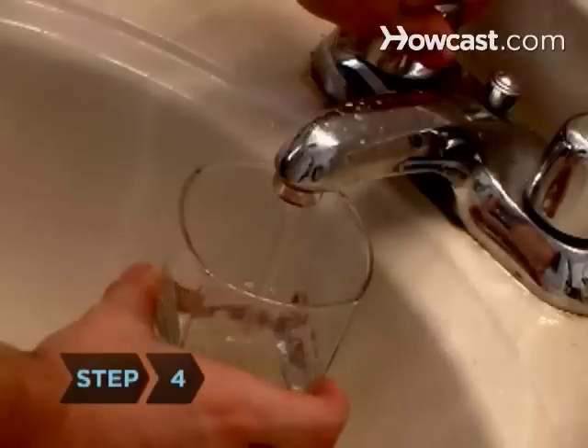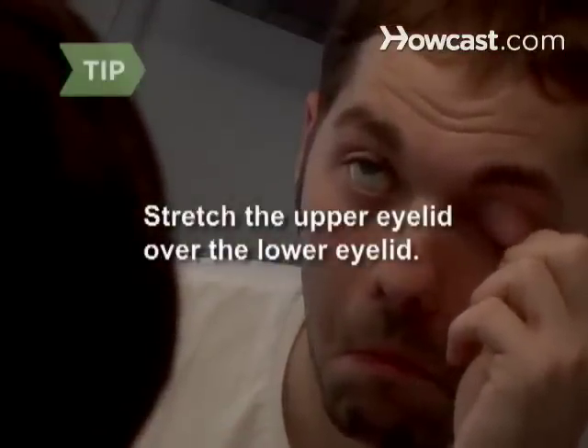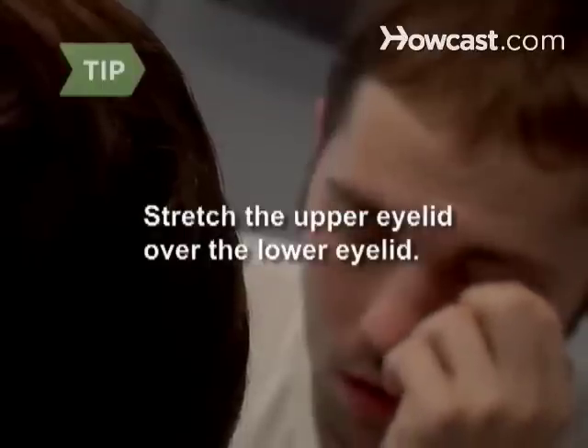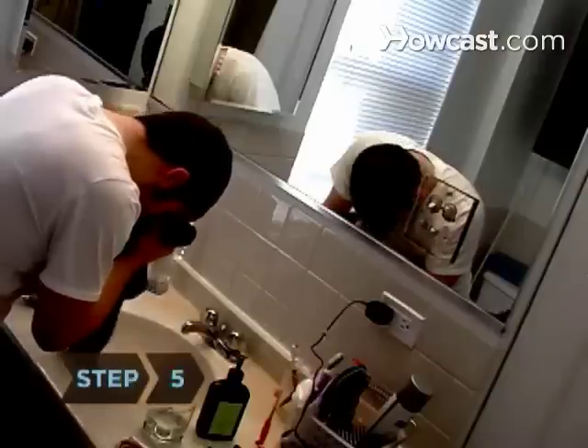Step 4. If the foreign object doesn't wash away, flush a few more times, rinsing the eye cup with clean water after each use. If it doesn't cause too much distress, stretch the upper eyelid over the lower eyelid, allowing the lashes of the lower eyelid to brush away any object caught beneath the upper lid.